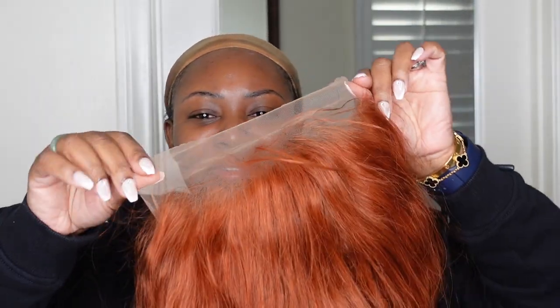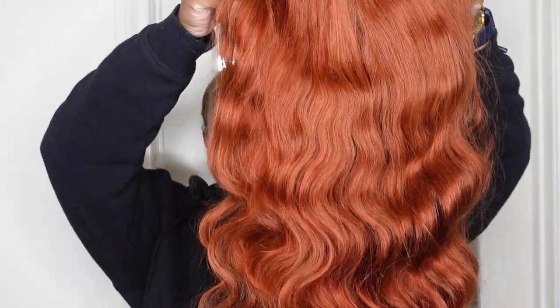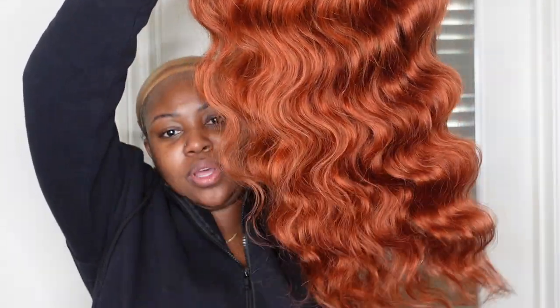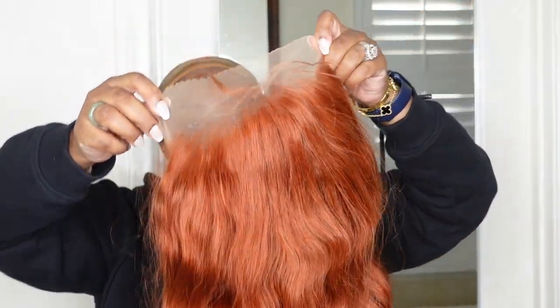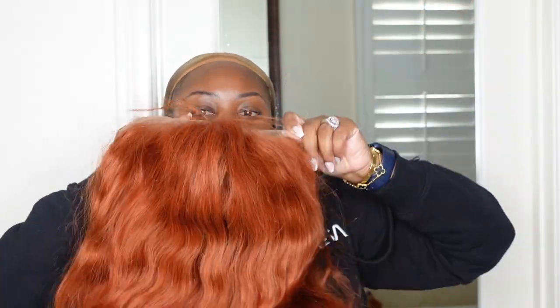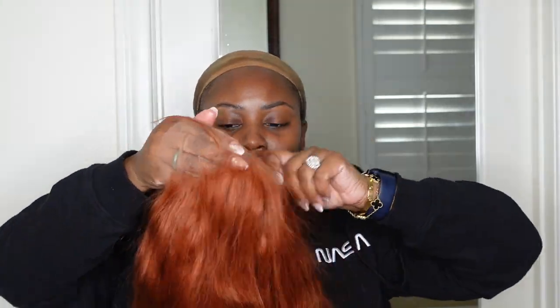But this is our beautiful unit that we're rocking today. She's a beautiful, gorgeous orange copper — she's just so vibrant. I love this color and this is going to look so good on me. No dark root needed.